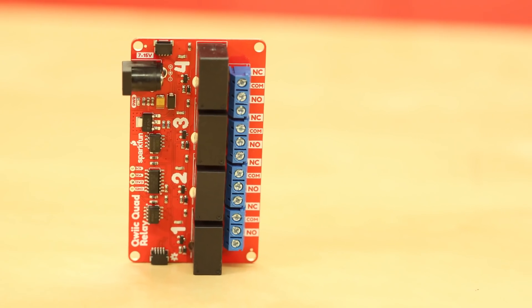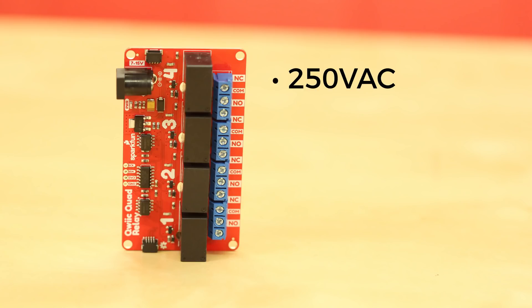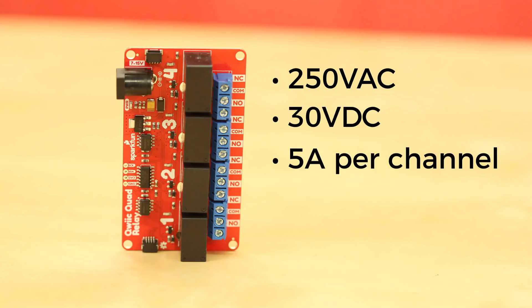The Quick Quad Relay Board uses a slightly different relay module, allowing 250 volts AC and 30 volts DC at 5 amps per channel.